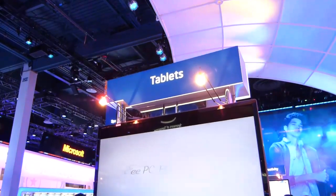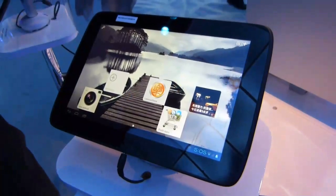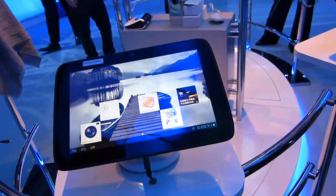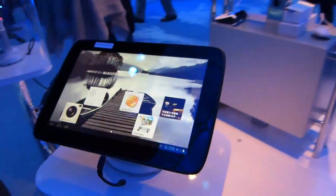It's Shibby from carrypad.com. We're at the Intel booth at CES 2012, taking a look at a Medfield-based tablet. This is actually the Lenovo IdeaTab, which is, as far as I know, pretty much unannounced right now, but here it is in a demo booth, really under a pre-production label.